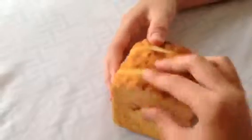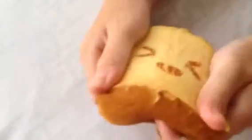So cute! Look, somebody's squishing it for you to see. That's all I'm going to show you for today — my favorite squishy is this one.